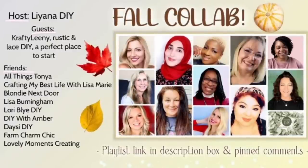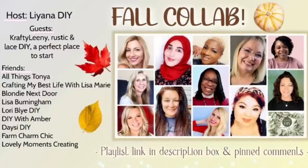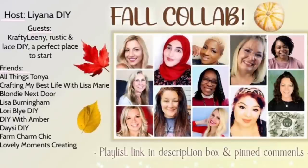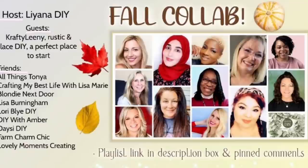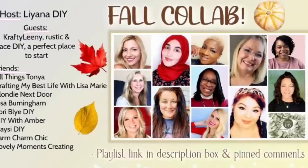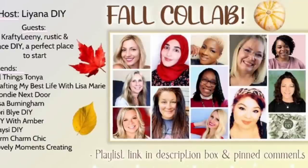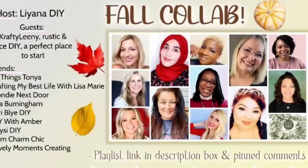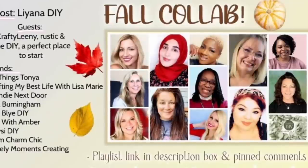Today's video is part of a fall collaboration playlist — in my description box there's a link that will take you directly to the playlist and play through all of these talented creators' videos with fun fall DIY inspiration. This playlist is hosted every month by Liana DIY, and this month our guest hosts are Crafty Leanie, Rustic and Lace DIY, and A Perfect Place to Start. If you're coming from the playlist, welcome! Hit that subscribe button and we can craft together here on YouTube every week.